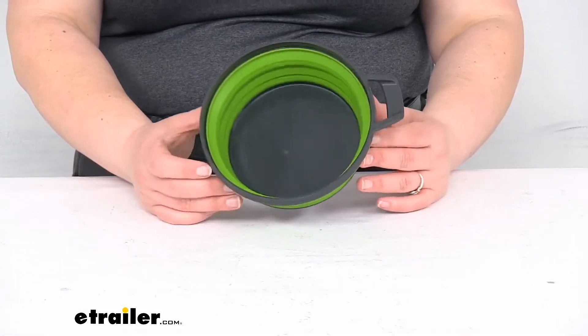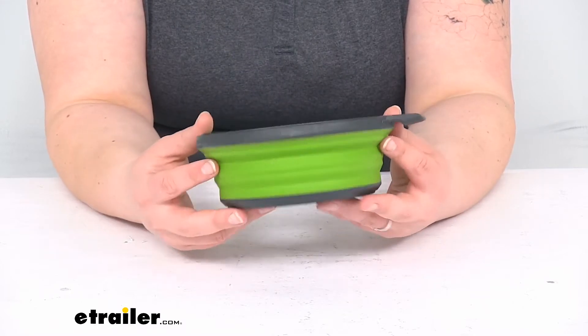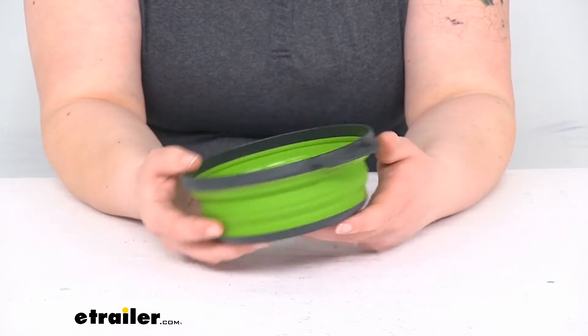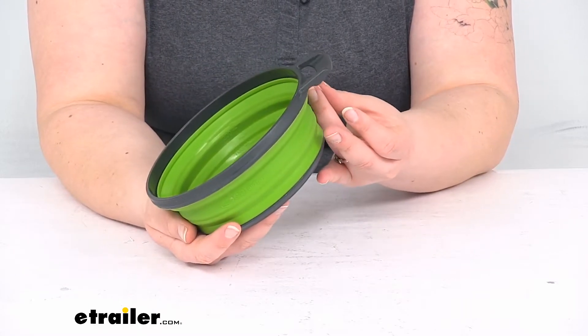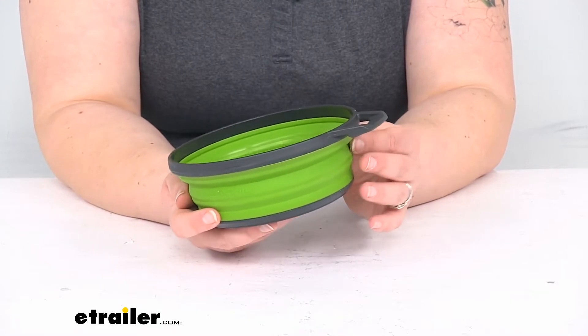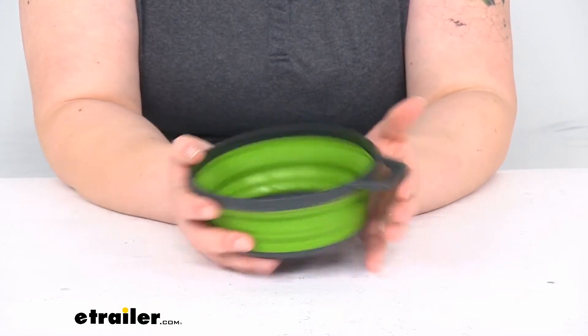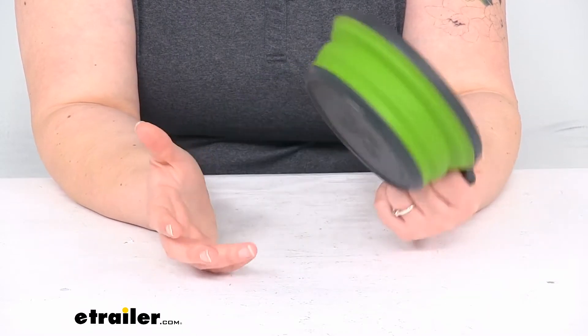Let's take a closer look and I'll give you some specific measurements to make sure it's going to be the right fit for you. It is made out of silicone on the sides; the bottom is a nylon base and so is the rim, which helps keep its shape and rigidity where you need it. It's nice and tapered so it gives you a comfortable grip, and there's a little handle here to make it easy to grab onto.